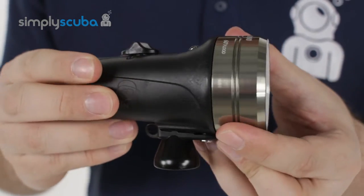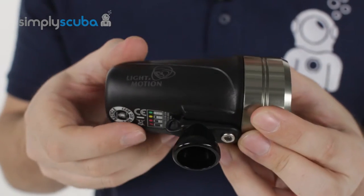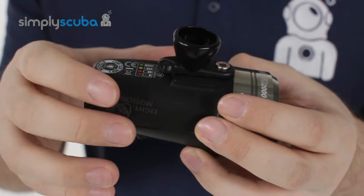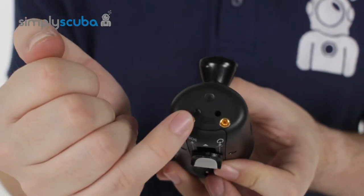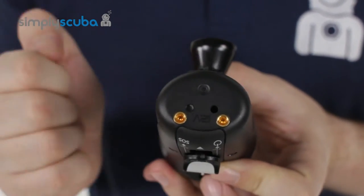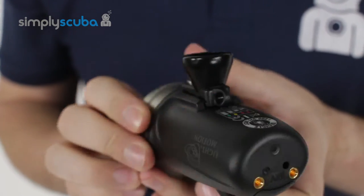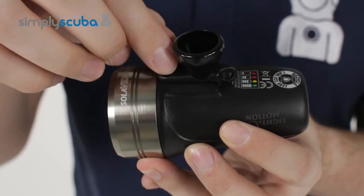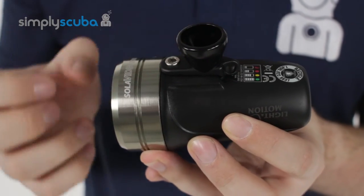It's factory sealed, so there are no O-rings that you need to change. The batteries are factory installed — you've got a rechargeable lithium ion battery that you charge from the two contacts on the back when you're out of the water. This comes as standard with a lock line mount attachment, but you can take that off and fit it to other mount options.